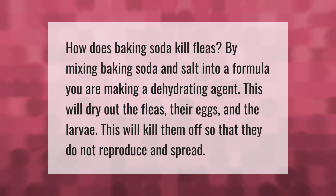How does baking soda kill fleas? By mixing baking soda and salt into a formula, you are making a dehydrating agent. This will dry out the fleas, their eggs, and the larvae. This will kill them off so that they do not reproduce and spread.